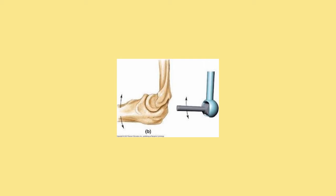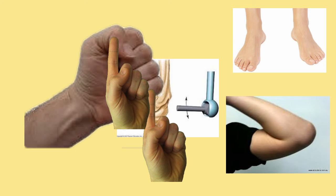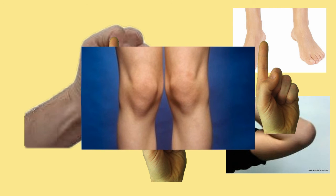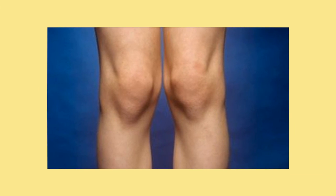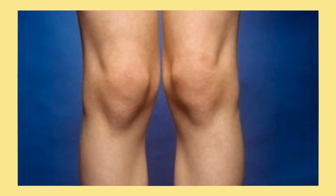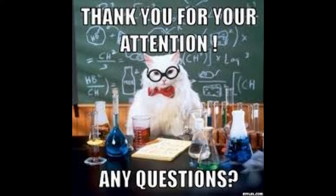Hinged joints are the simplest joints because of the small amount of force needed to be exerted through them. They are located in places such as the fingers, the toes, the knuckles, the elbows, the ankles, and the knee. The knee is the most complicated hinge joint and it contains three human bones. Hinged joints can only have movement in one axis, like the y-axis — up and down — and they do this by increasing or decreasing the angle between the two bones.